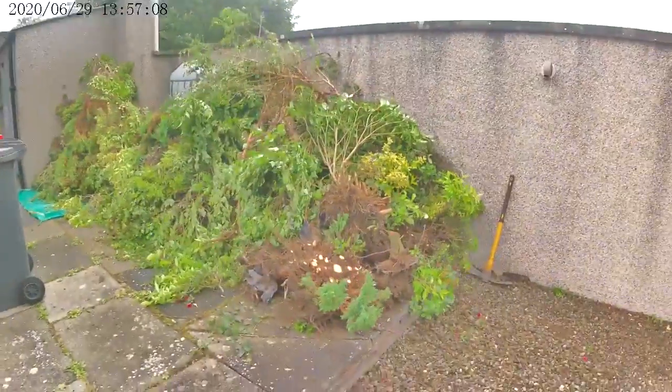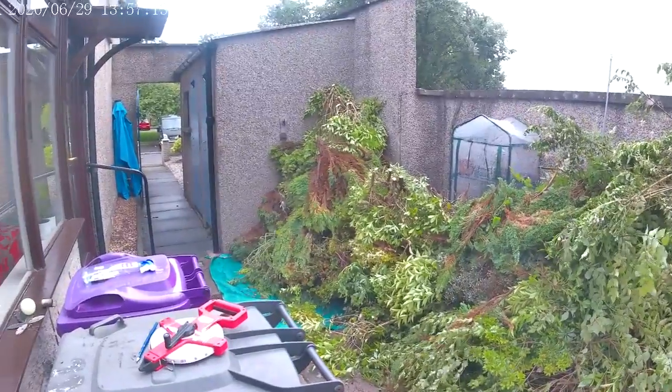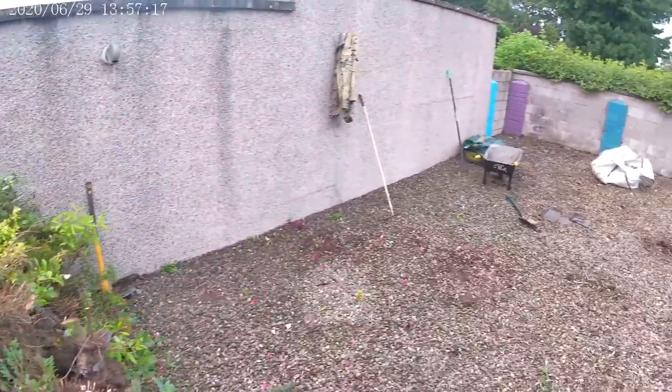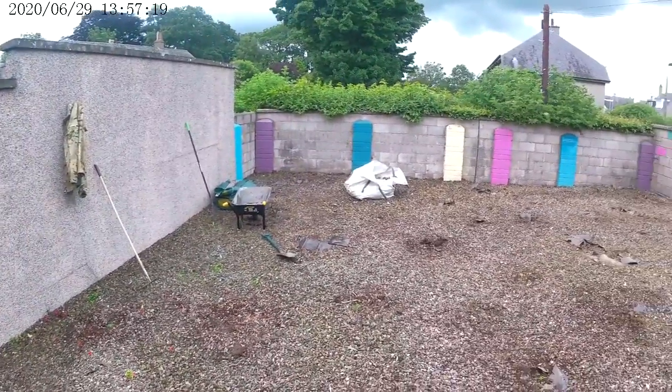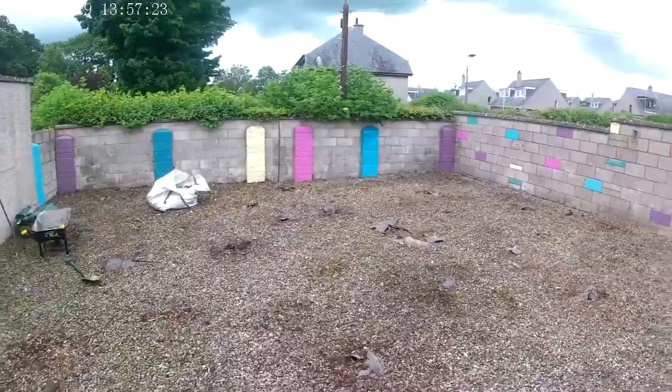You can see the amount of waste we've dealt with. There are about 18 shrubs, a beech tree, a couple of periuses, azaleas, and a few conifers.